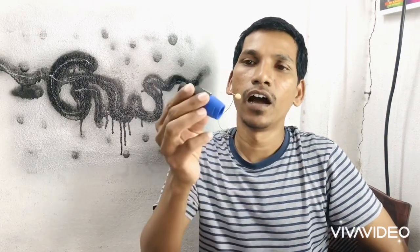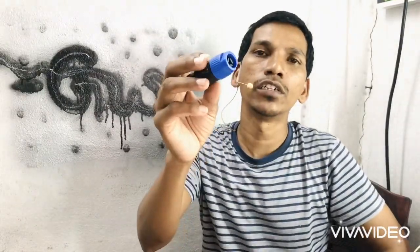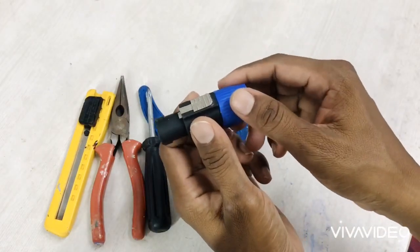Hi friends, welcome back. I am Shubhakar James from Grace Waves Audio and Events. Today I want to show you the wiring part of a Speakon connector. This is a Speakon connector and I will show you how to connect wire to this Speakon connector. We will check out what is inside.